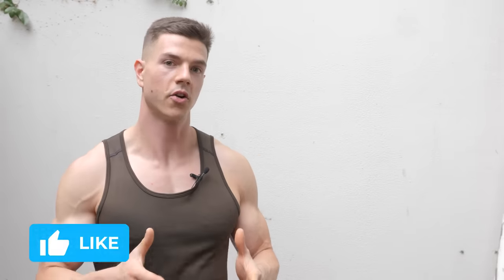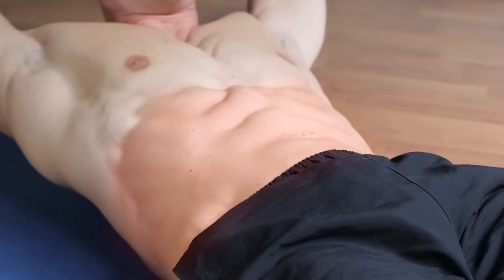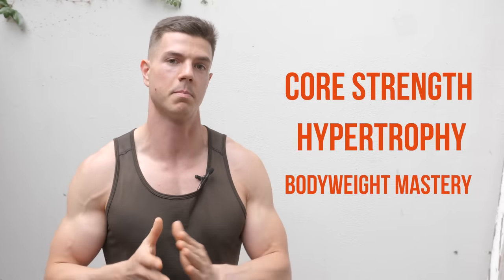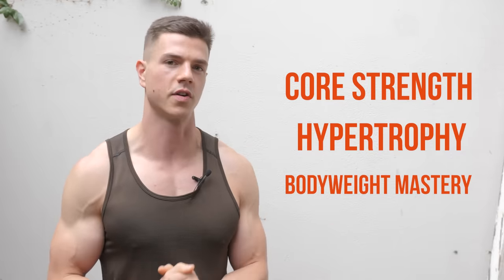You're probably thinking why should we be doing hollow body holds? Here are the benefits: we're going to be developing anti-extension core strength, developing some potential for hypertrophy in our ab muscles, building some muscle, and also developing general body awareness and bodyweight mastery. Hollow body holds have many more benefits, but those are a few of the key ones.